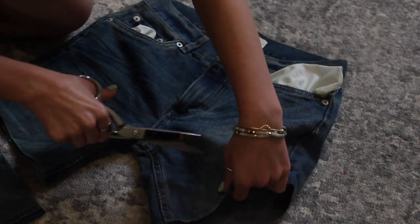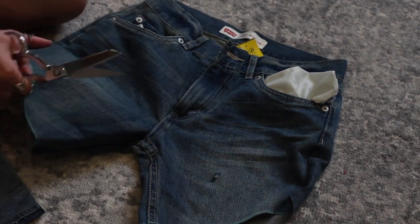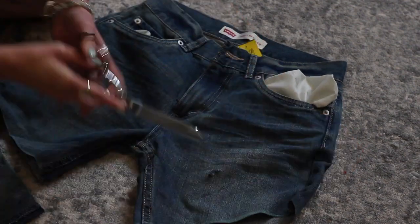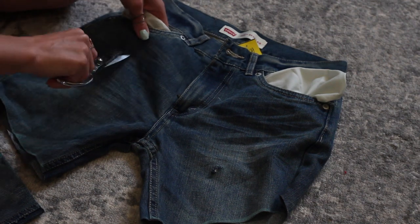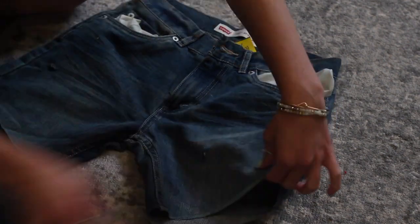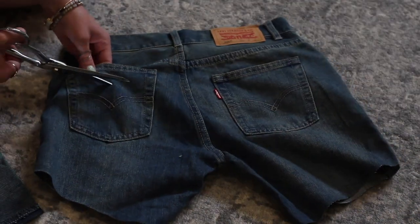From there, I move into distressing the jeans. On this pair, all I'm going to do is cut a few little slits — you can rough them up with the scissors if you'd like. You can add as many or as few as you want, and you'll see how it gets distressed in a minute. Just make sure you're not cutting into the pocket lining though.